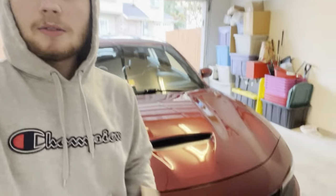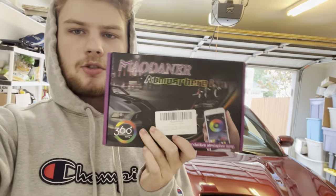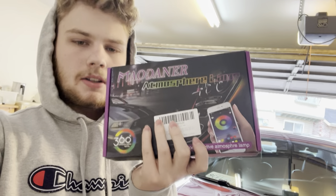Welcome back to another video. As y'all seen the title, we got these new lights right here that we're gonna put in my Scat Pack today. This is the EL wire charger interior lights — super customizable. They come in this box, let's open it up and then we're gonna put it right in the car.